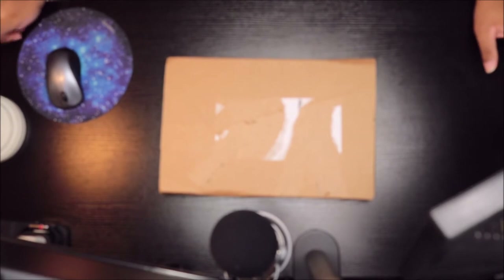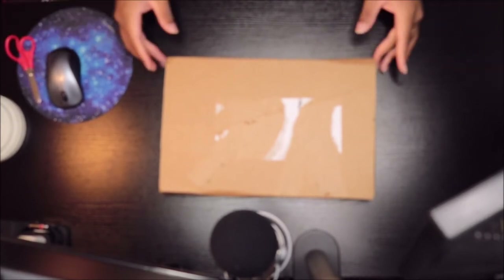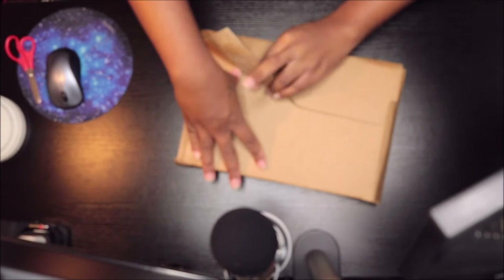What's up everybody, it is Rory J and I am back again with another video. This time I am unboxing Mariah Carey's new book. I finally got it.